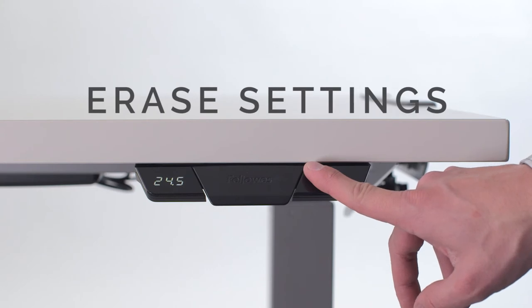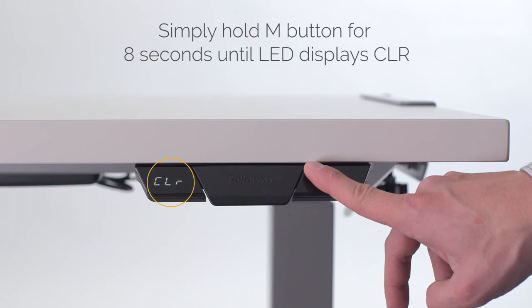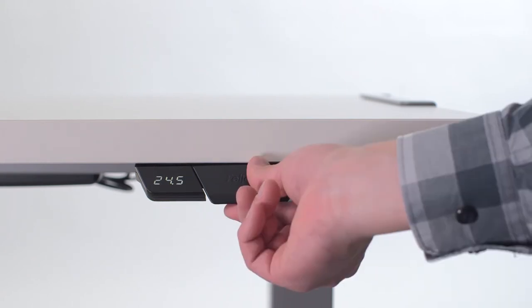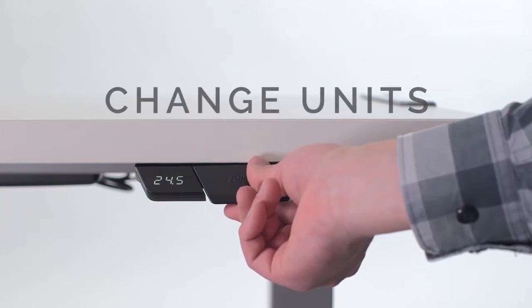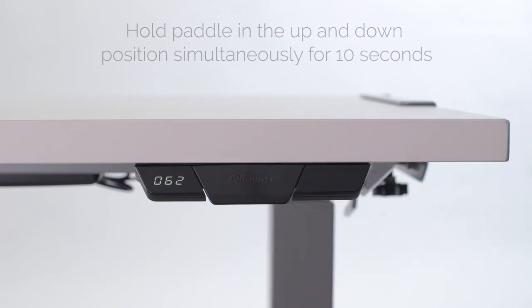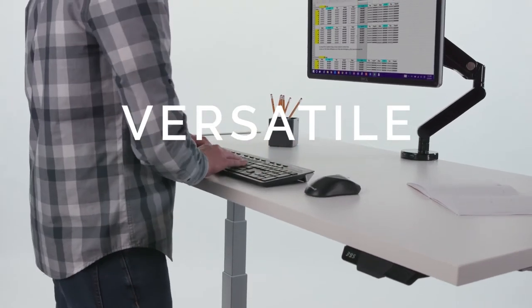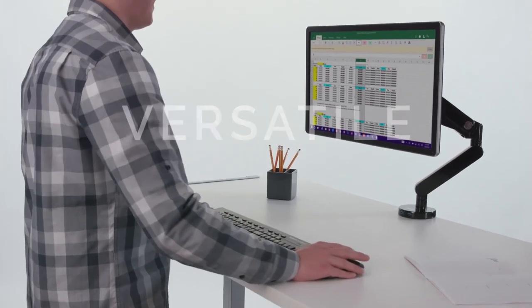To erase your storage settings, simply hold the M button for 8 seconds until the LED displays CLR. To change the display units from inches to centimetres, hold the paddle in the up and down position simultaneously for around 10 seconds. Enjoy adding movement to your work day with the most versatile height adjustable desk.